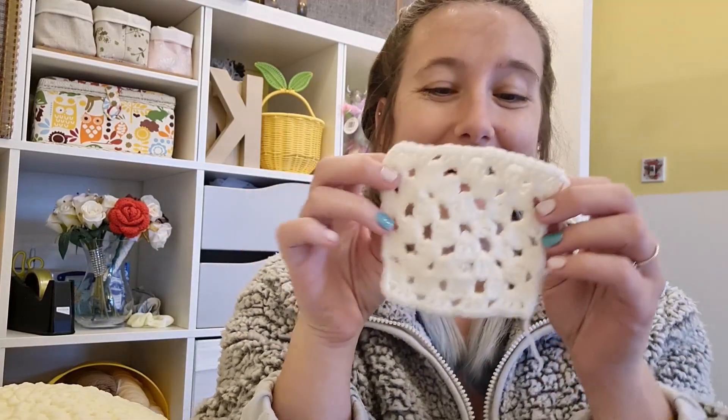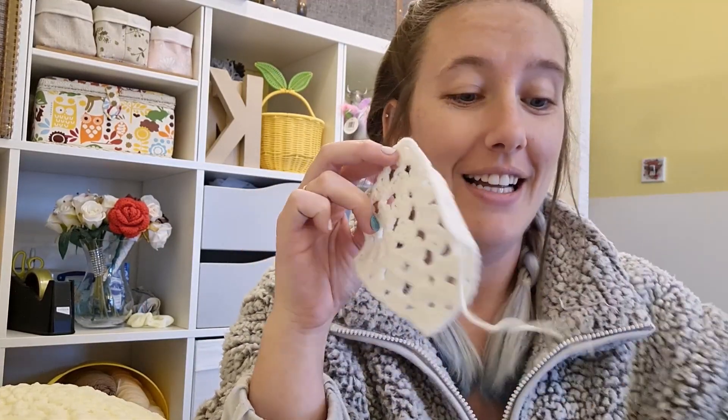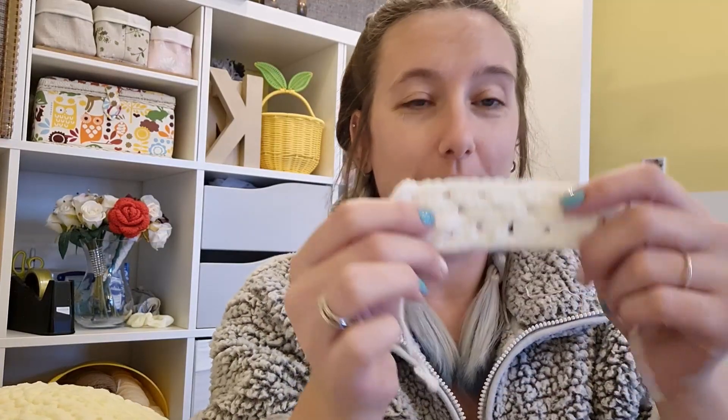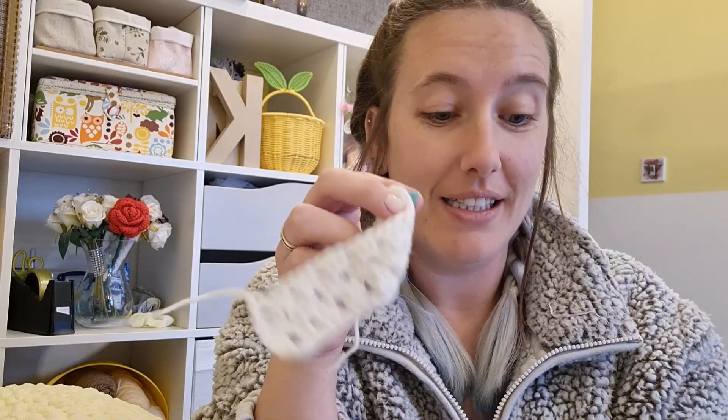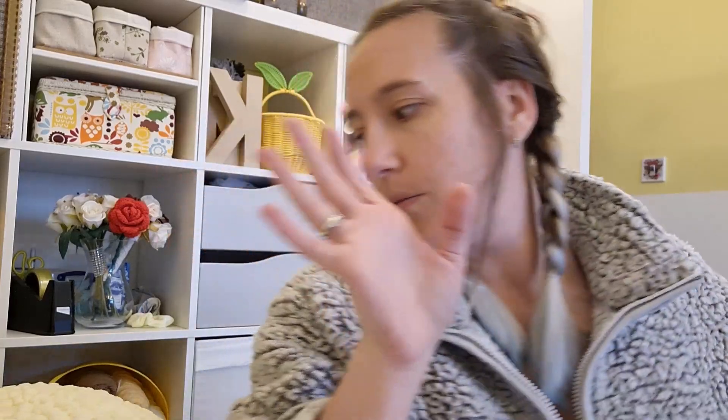Some ladies at work saw me trying to crochet on my lunch break and showed me how to do it. I made my first granny square, and then I wanted to learn how to go in rows — so these were my very first pieces. Stick with it, don't get frustrated, and I can talk you through all of that once the time comes.